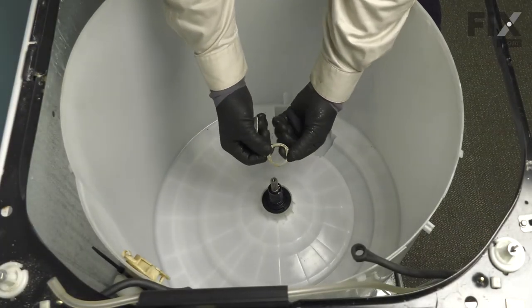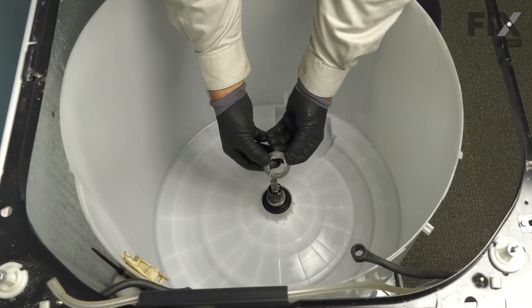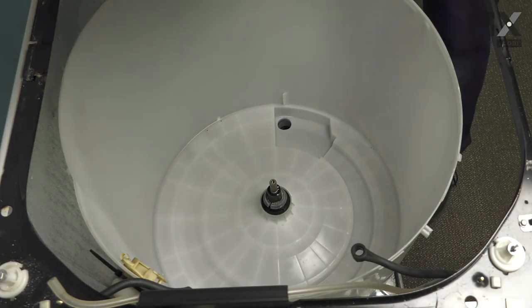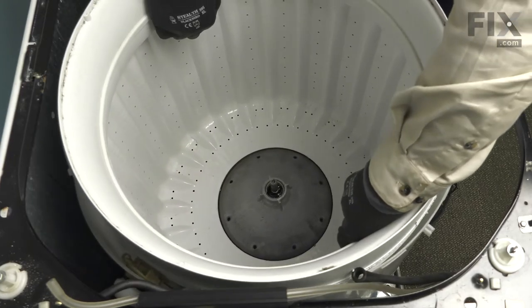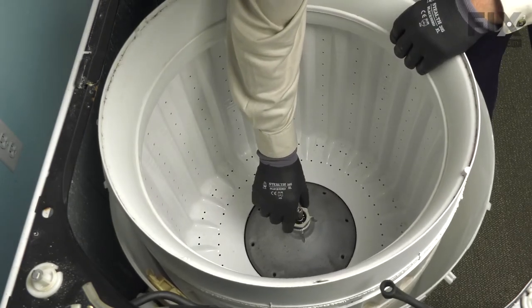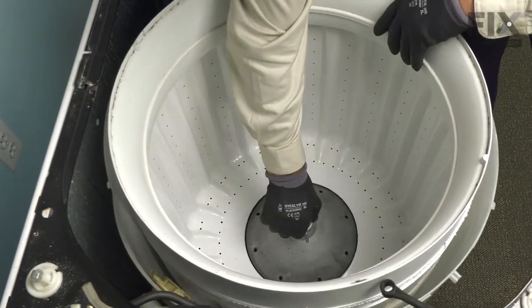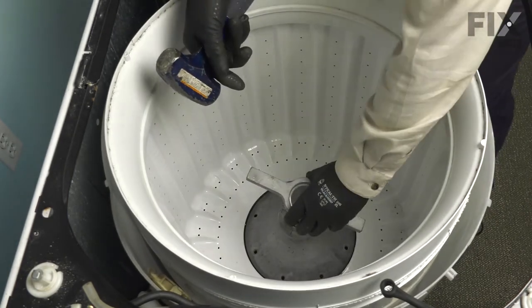Next, we'll put the square centered washer in place and then the split ring with the tapered end facing up. Make sure it's pushed all the way down and then we'll put the inner basket in place. Next, we'll install the tub nut and remember it's a left-hand thread. When facing it from above, we're going to turn it counterclockwise to tighten it. Just move that inner basket back and forth a bit to help center it and then with our spanner wrench, we'll tighten that up.